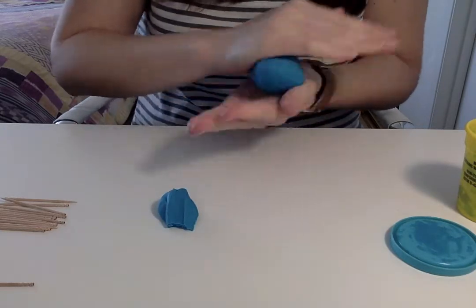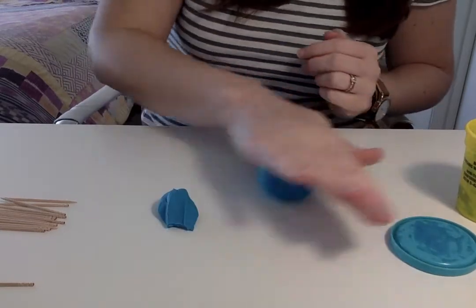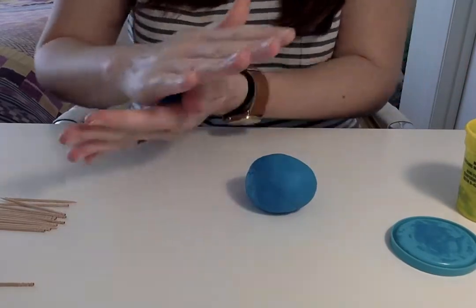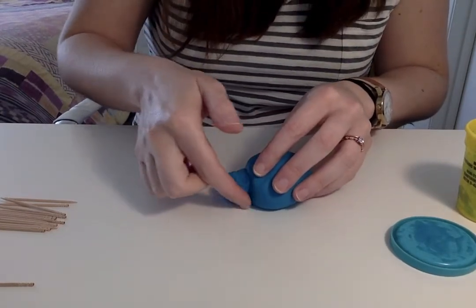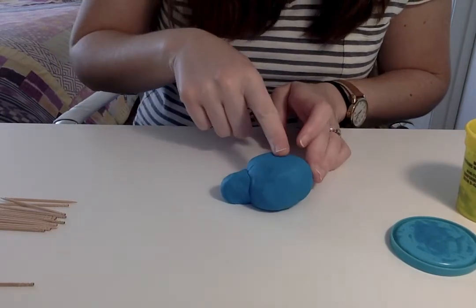We're going to roll this into a smooth ball, and then take the other one and roll it into a smaller ball as well. Then we're going to connect them — have your kids push them together like that. This is going to be the head of our porcupine and this is going to be the back.